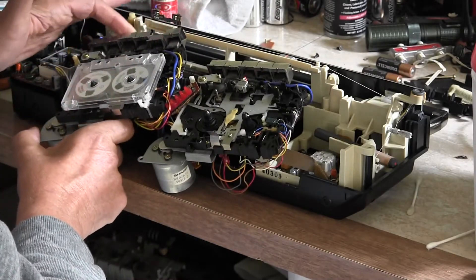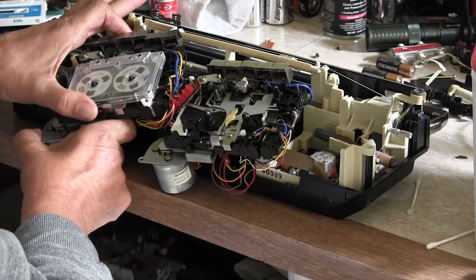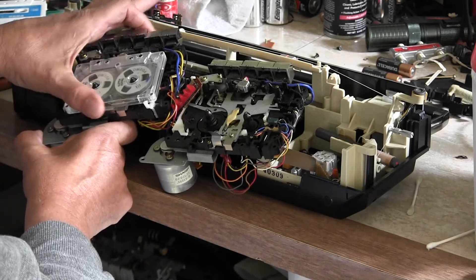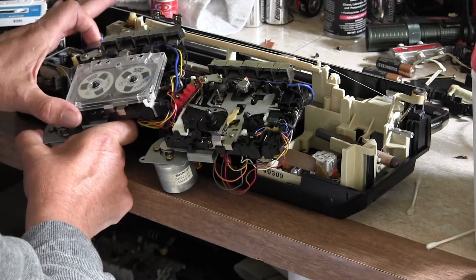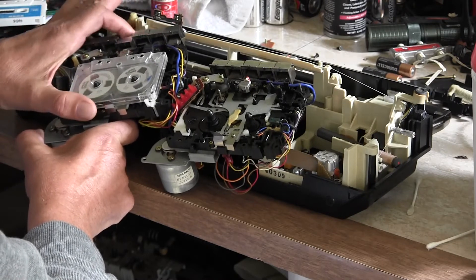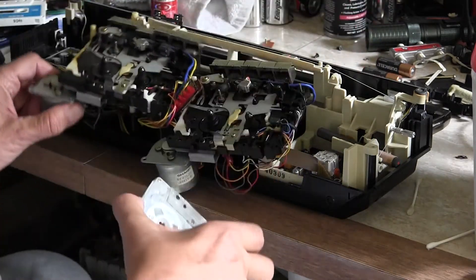Play mode, and stop. That's recording mode — I just ruined that tape. Okay, so that works. This side over here is the problematic one.